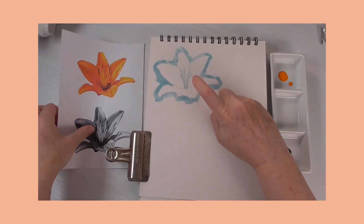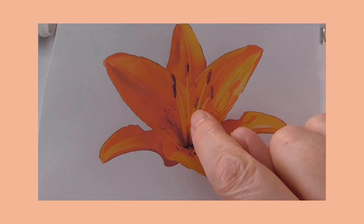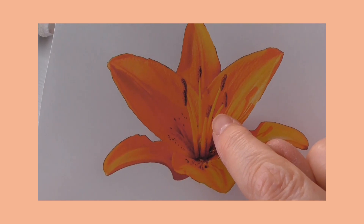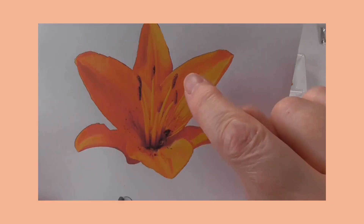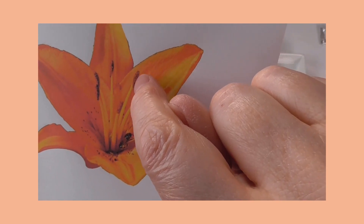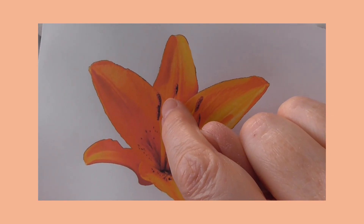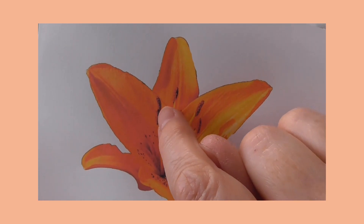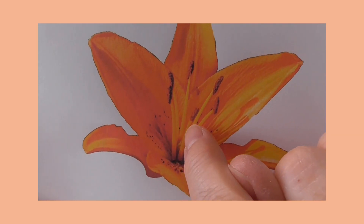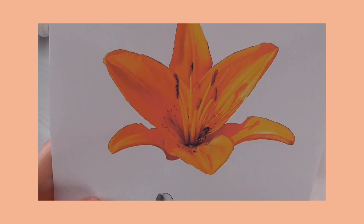I've also masked out the stamens because they are going to be lighter than the background of the petals — the petals are darker than the stamens. I haven't masked out the anthers because they are darker brown than the petals, so they show up naturally. We've got dark against a lighter color and light against the darker color, which is counterchange and will make an interesting feature of the flower.